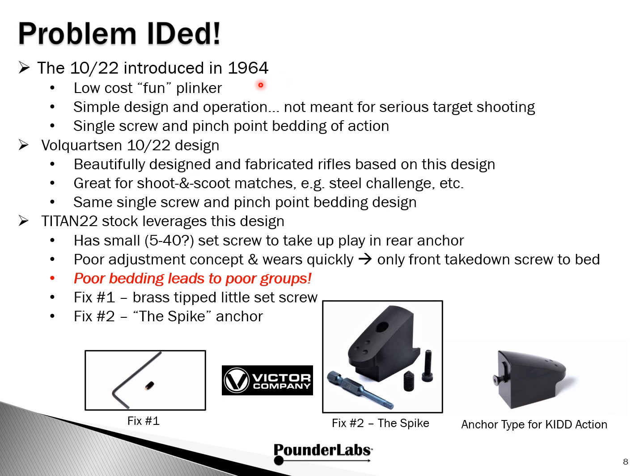Going into the 2021 season, we wanted to revisit the VQ and doubled our efforts to get it to work. The Ruger 10/22 was introduced in 1964 as a low-cost fun plinker. It's a simple design and operation, not really meant for serious target shooting. It uses a single takedown screw and what we call a pinch point for bedding. Volquartsen came along and made a beautifully designed and fabricated rifle based on this design. Still uses the same single screw and pinch point bed design. The Titan 22 stock leverages this design, with a small set screw to take up play in the rear anchor — we think this is a poor adjustment concept that wears quickly and puts the entire bedding load onto the front takedown screw.